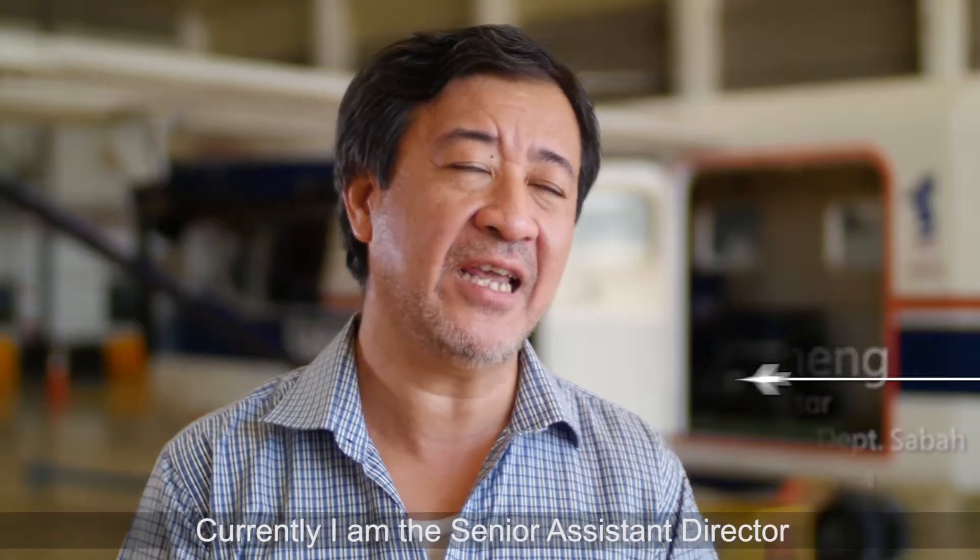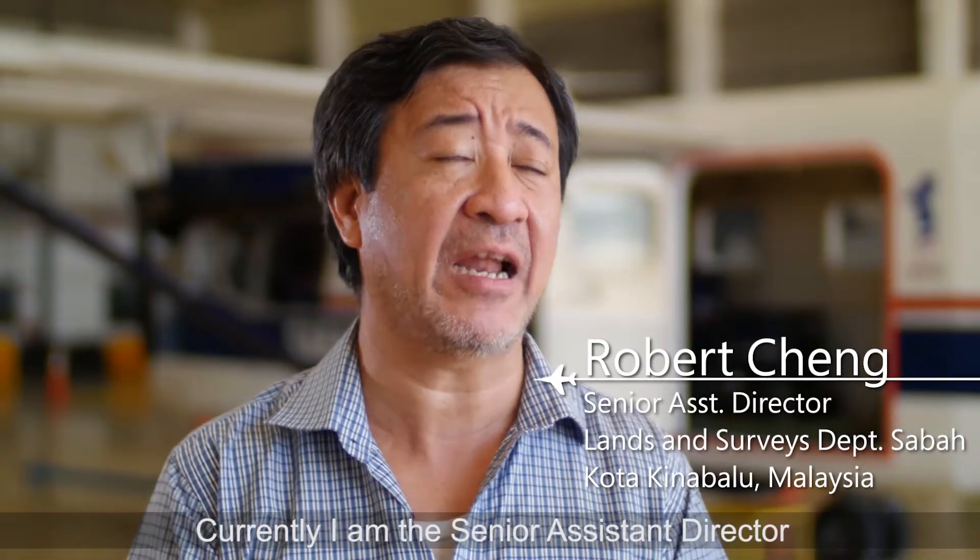My name is Robert Chang. Currently, I am the Senior Assistant Director of the Land and Survey Department.